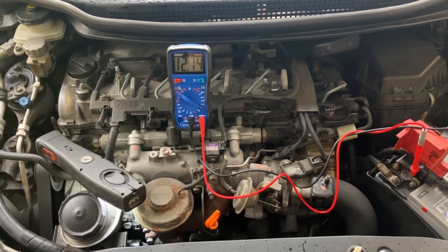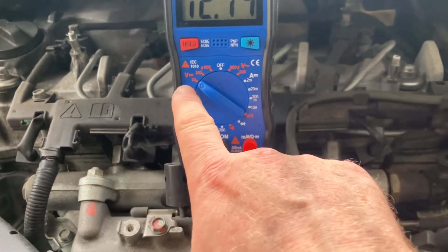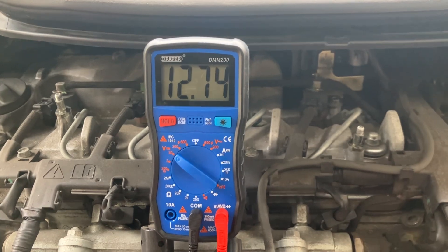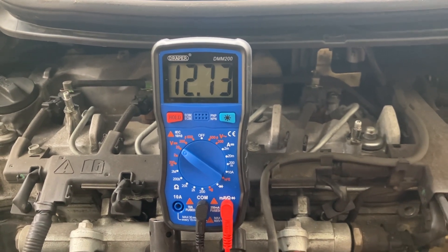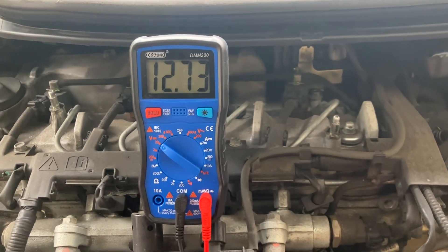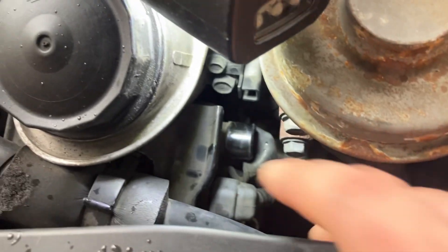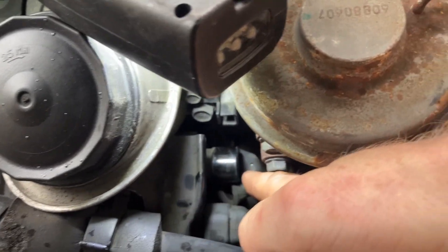First thing I've done is set my multimeter up against the battery. I've set it to 20 DC volts, and my battery voltage is currently 12.73 volts or thereabouts. The multimeter settings are not going to change for any of these tests - it's 20 volts DC. Down here is my alternator, just below the oil cap.